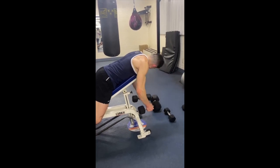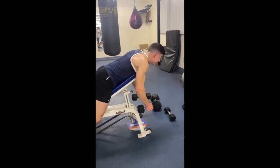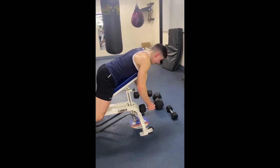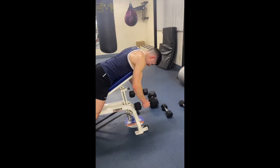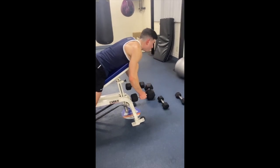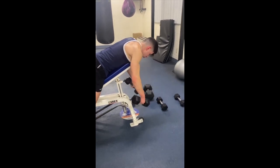This will allow you to feel maximum tension as you bring the dumbbells up and contract, and will really allow you to isolate them throughout the movement. Keep a slight bend in your arms and just flare those dumbbells out at your sides and not behind you.